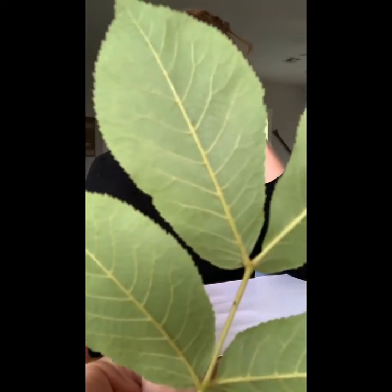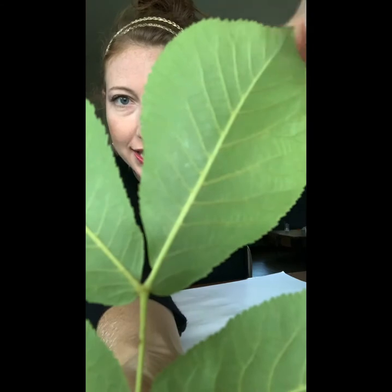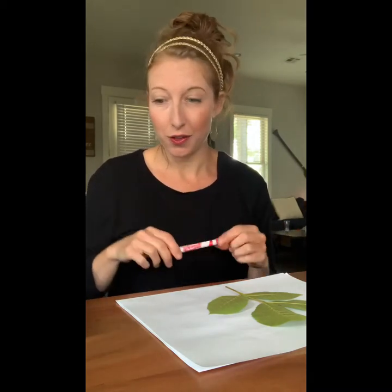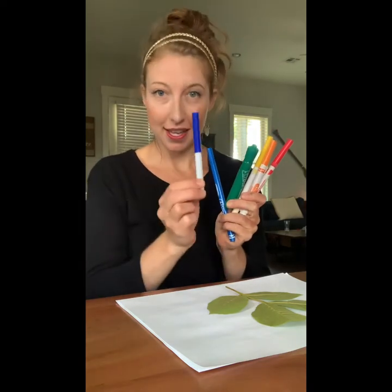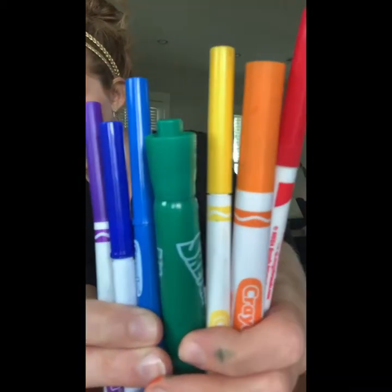Let's use markers to do a stamp with our leaf. I'm going to mark on the side that is more rough, where you can really feel the veins of the leaf poking out. I call this the smooth side, and then this is the rough side, where those lines are kind of raised. That's what I'm going to do so I can color in between those lines. I decided to do rainbow colors on this. The actual rainbow in the sky has an order to its colors — it goes red, orange, yellow, green, blue, indigo, and violet. So I'm going to do that on my leaf and make a rainbow leaf.